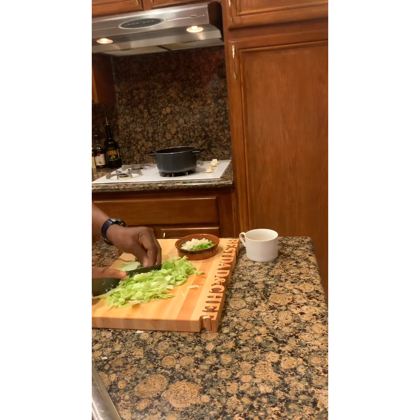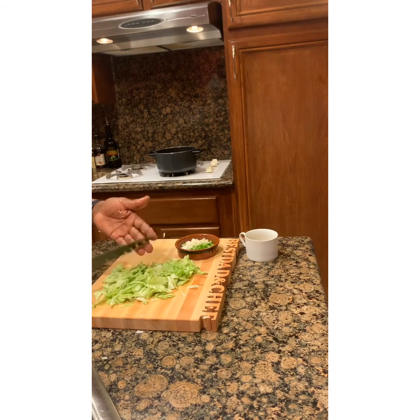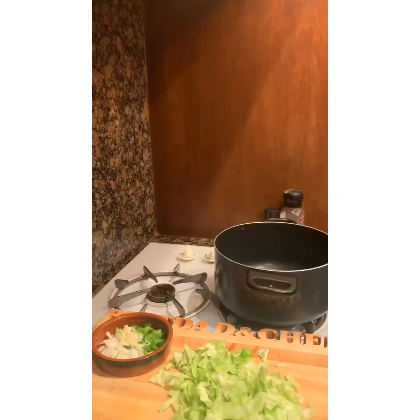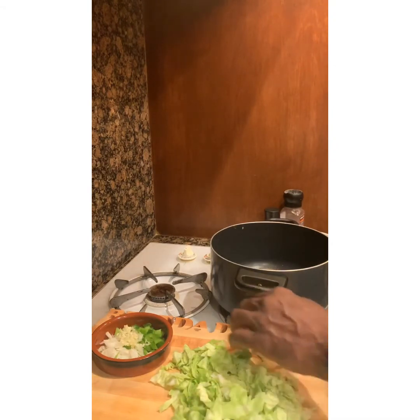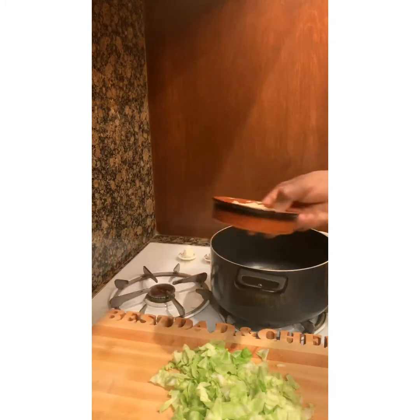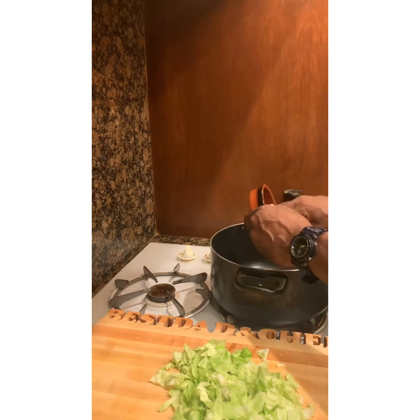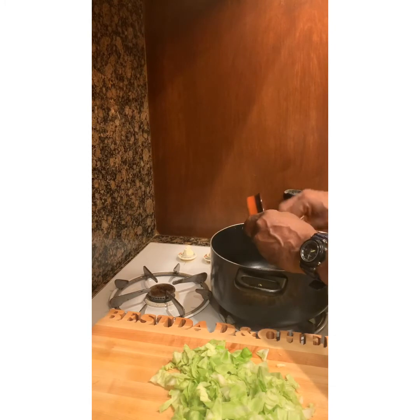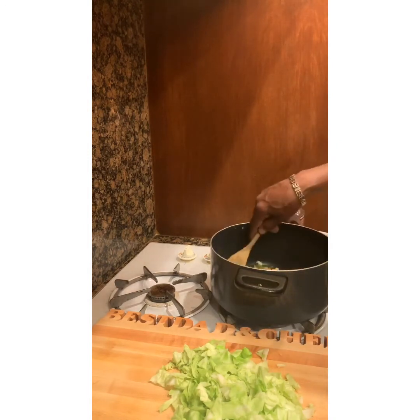We're gonna saute the garlic, green peppers, and onions for a couple minutes, then let the cabbage cook about 45 to 50 minutes until it's tender. I fried four strips of bacon and saved some of the grease — I'll pour that over at the end of this process. I'm throwing the garlic, green peppers, and onions in now to saute them for a few minutes to get a little tender, then we'll put the green leaves in, followed by the rest of the cabbage.